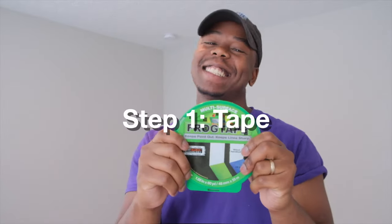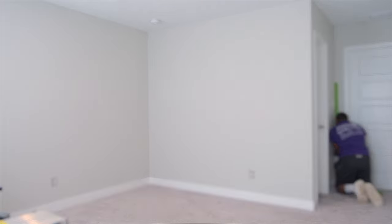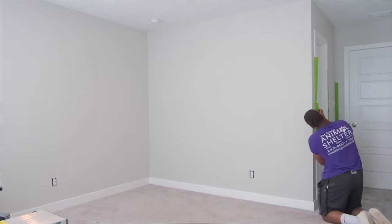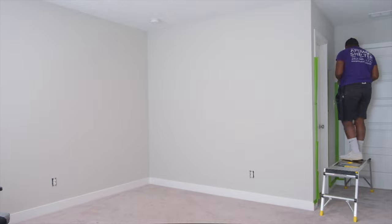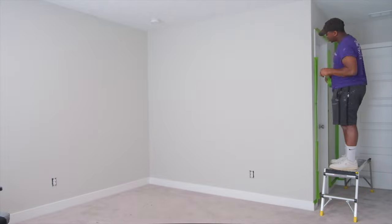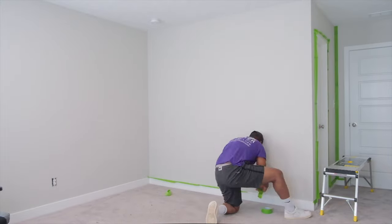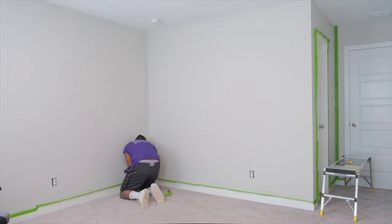Step number one was to tape down all of the areas that I did not want paint. For the most part this was the trim around the door frame into the closet and the baseboards around the area of the two walls I was going to be painting from ceiling down to the floor. This was the first time I used this tape and it was pretty easy to work with — highly recommend it.